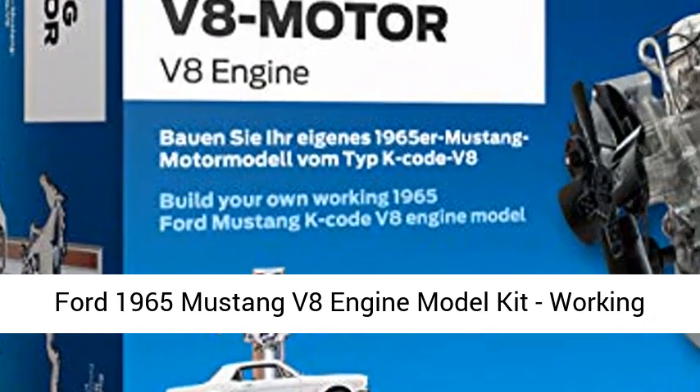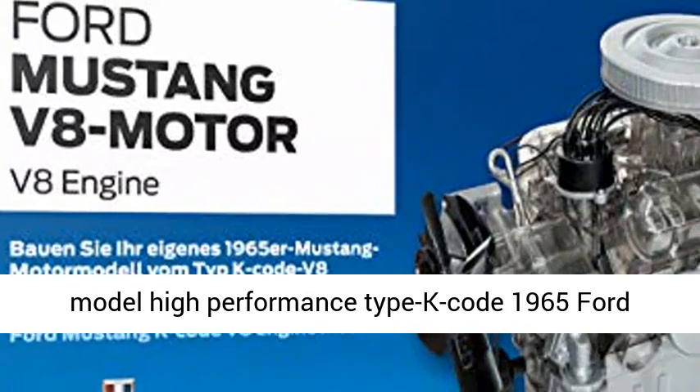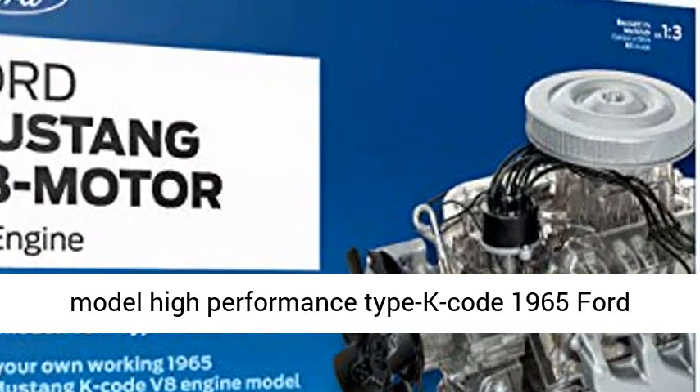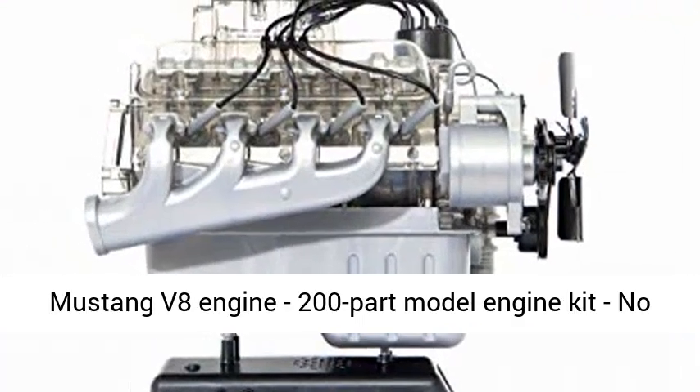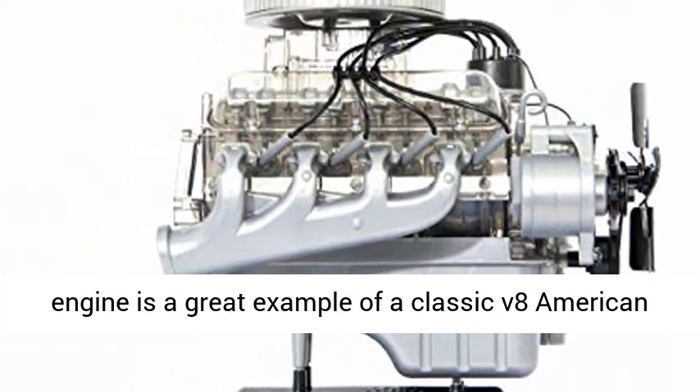Ford 1965 Mustang V8 Engine Model Kit. Working Model Motor with Collector's Handbook, 1:3 Scale Model, High Performance Type K Code 1965 Ford Mustang V8 Engine, 200-Part Model Engine Kit, No Glue Required Assembly.